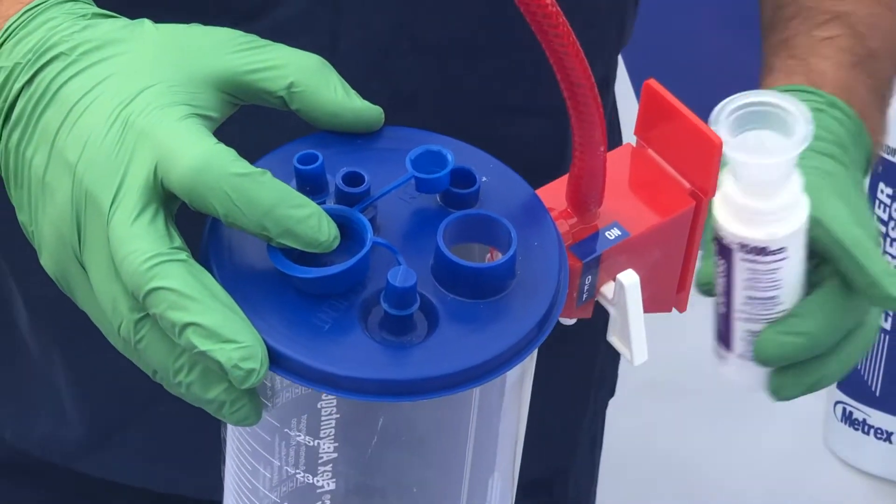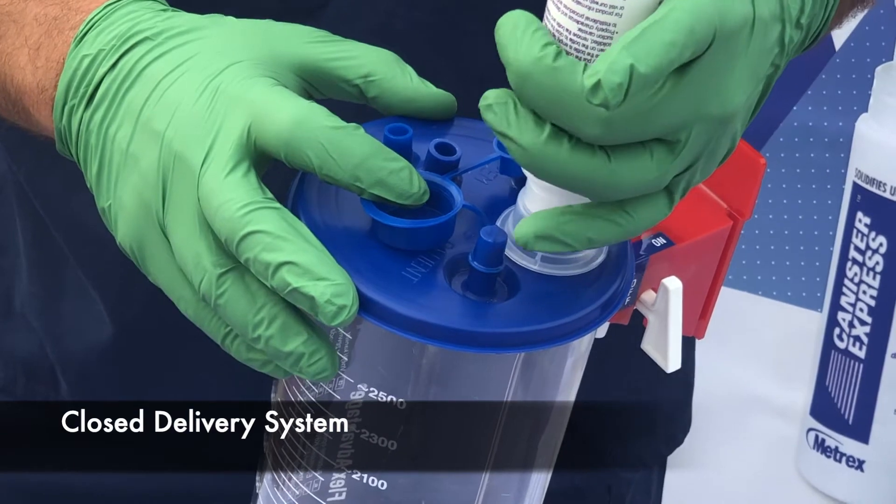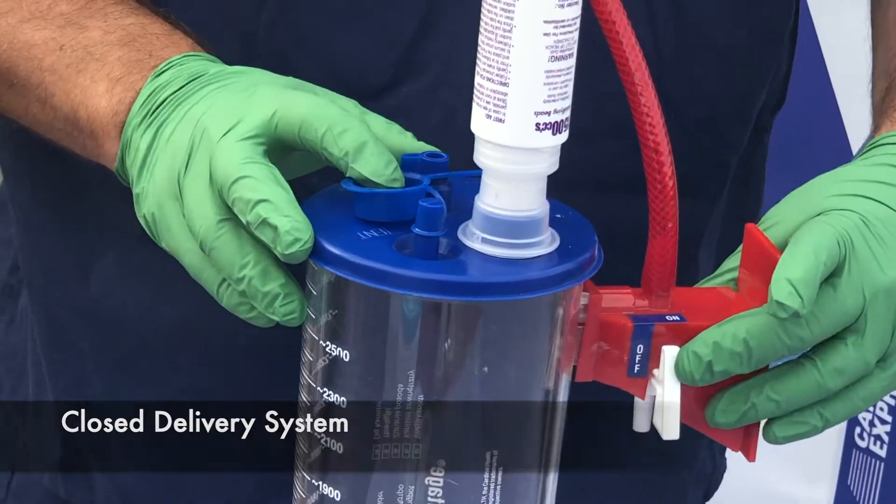Then the procedure takes place and fills the suction canister with potentially hazardous liquid medical waste, and the total volume of waste can be recorded.